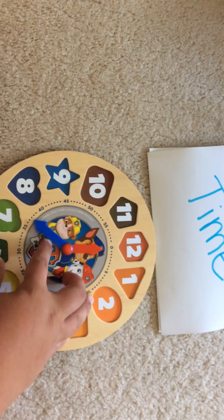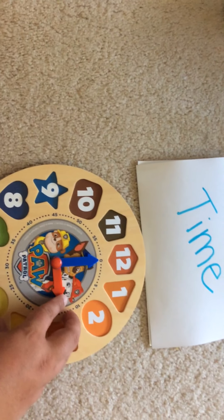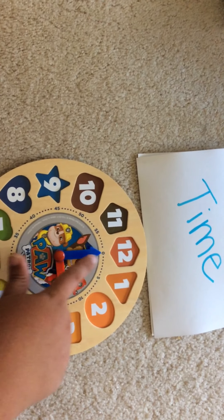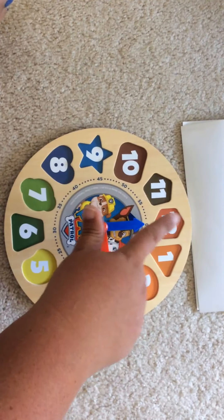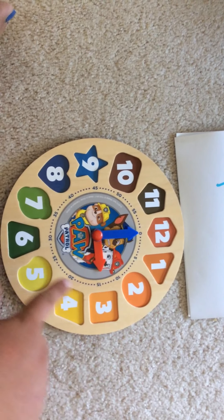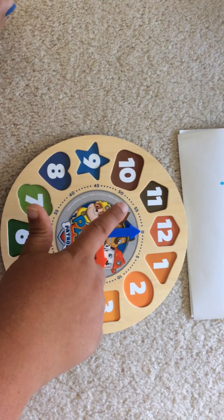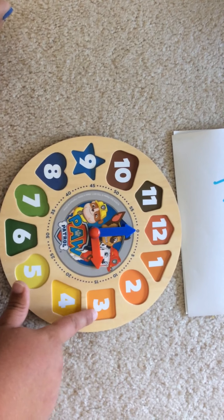So let me flip this and see if you can tell what time I just made. Let's look at the hour — what hour is it pointing to? Three. And then the minute hand is pointing to the twelve. Some might think this is three twelve, but that's not right. It's actually three o'clock because these numbers have another meaning behind them — they help with the minute and the hour. So this is three o'clock. What do you think this one would be? Four o'clock.